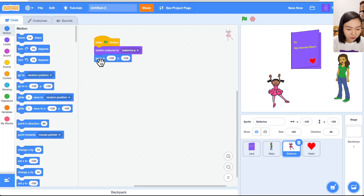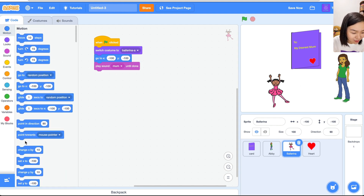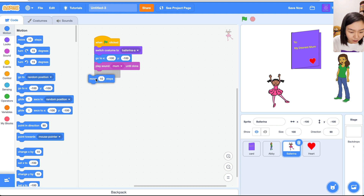Go back to the code. The girl will call the mom, so go to Sound and add 'Play sound mom until done.' Then she will run to the mom — go to Motion and use Move. Starting from minus 100, let's try moving 200 steps.